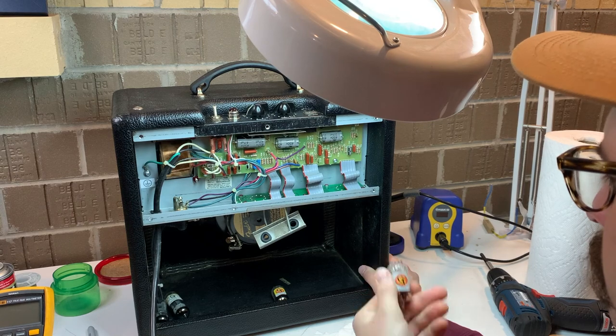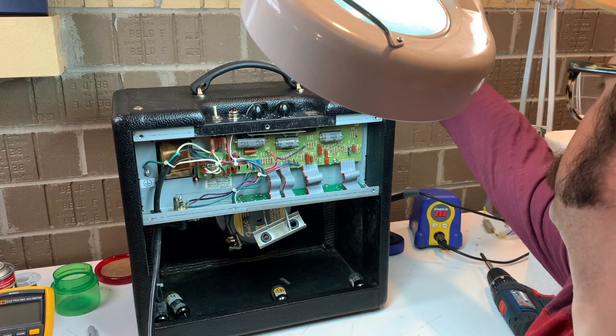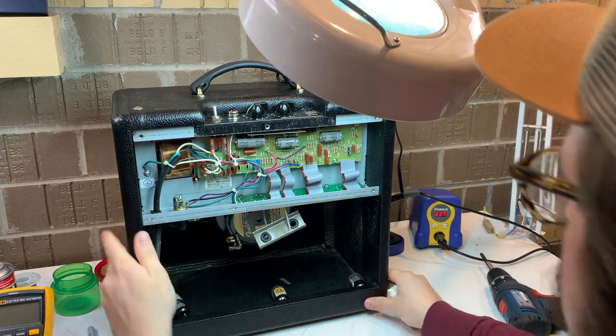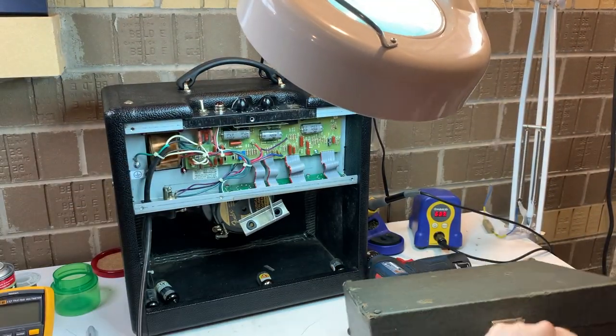Originally I thought maybe one of them was running hotter, but Groove Tubes on that particular set of tubes use an adhesive label, and the adhesive's just not great at sticking. Later in the video you'll see the label come off the other power tube.